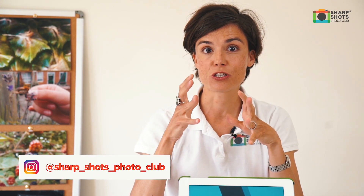Thanks so much for watching today. We'd love it if you could like and subscribe to our Sharp Shots Photo Club YouTube channel. It'd be great if you could leave a comment about what you felt about what we talked about today. And it'd be even better if you could tag us on Instagram showing us some of the pictures that you've taken with these tips we've given you. Thanks very much.